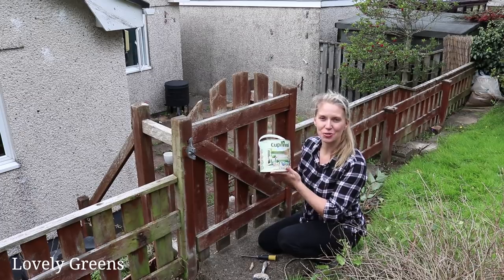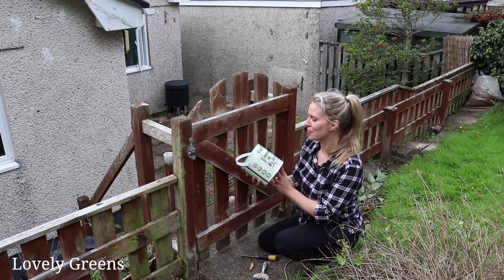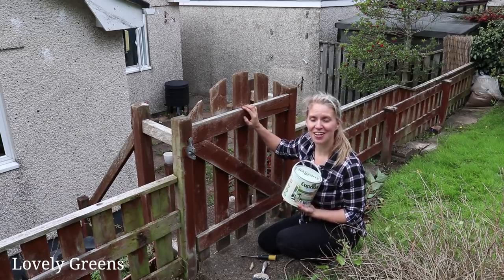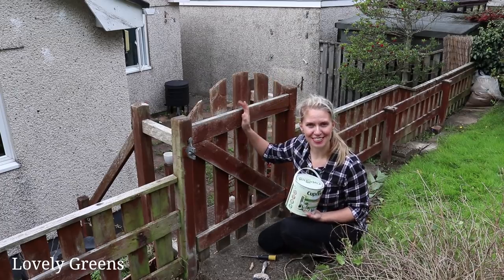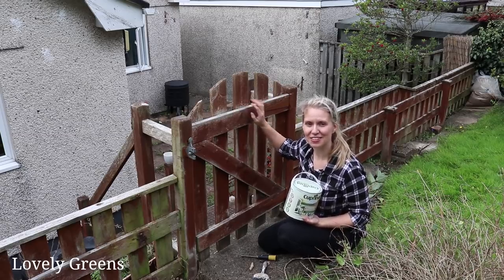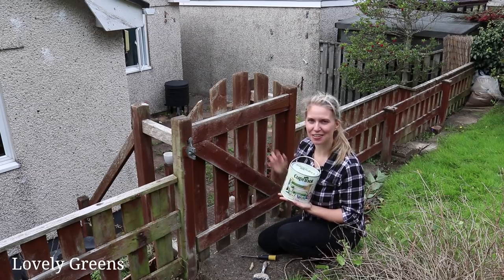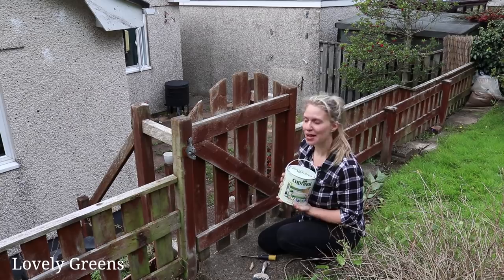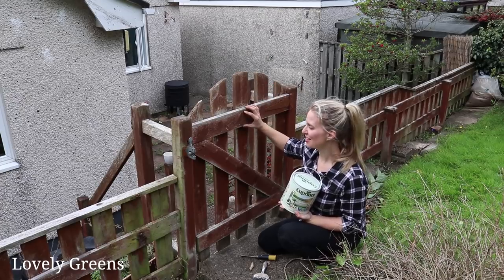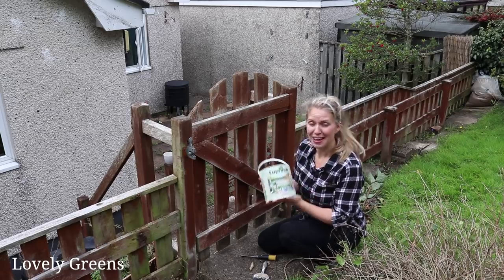The paint is Cuprinol Natural Stone — it wasn't that expensive, picked it up at a local DIY shop, and it's a six-year weatherproof for garden wood. I'm keeping my fingers crossed it does the trick because this is a good, solid fence and gate — all it needs is a lick of paint. It can take two coats, so I'll come back and do a second coat if need be, and then we'll know the verdict.